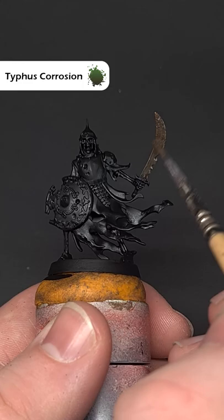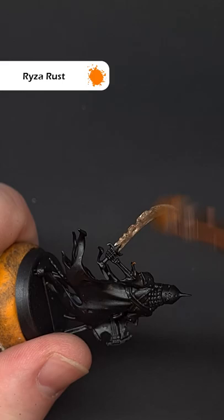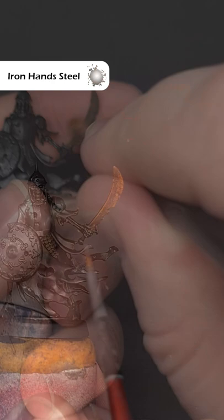When that's dry, take an old brush and stipple on some Typhus Corrosion all across the weapon. It's really important that the Typhus Corrosion is dry before you take some Ryza Rust and lightly drybrush this over until you get the rust effect you're looking for.